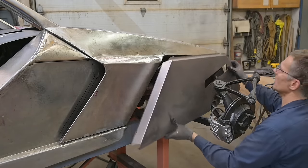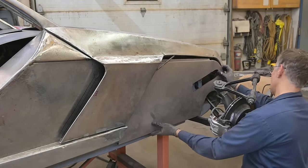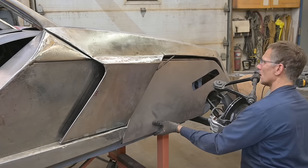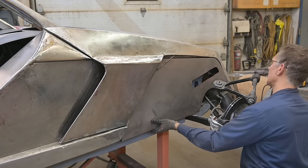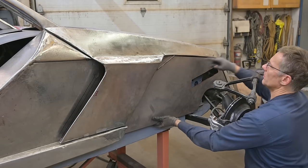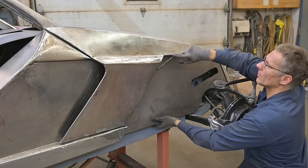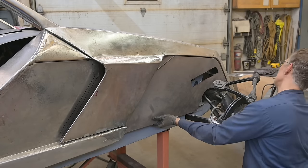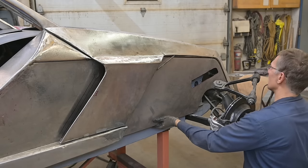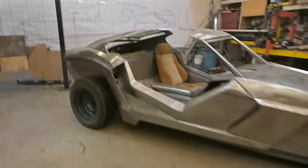Let's see how this fits. There we have it. There's going to be a quarter-inch gap through here for the seal, so we'll have to fine-tune the top edge, get rid of this brace, get a couple of tacks on it, and then we can find some wheels and drop this on the ground. From drawing to reality.